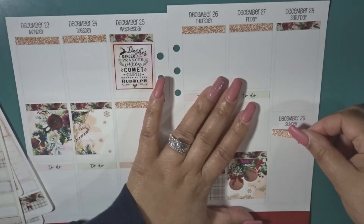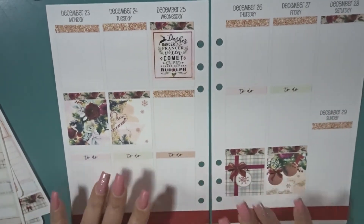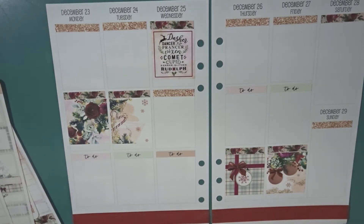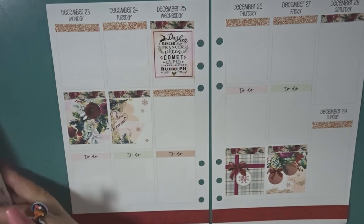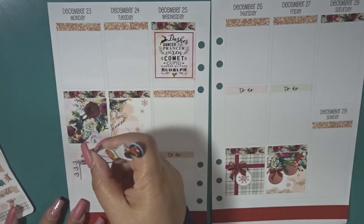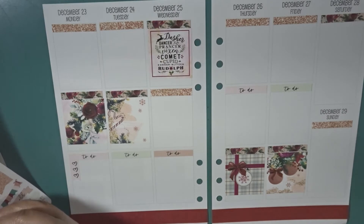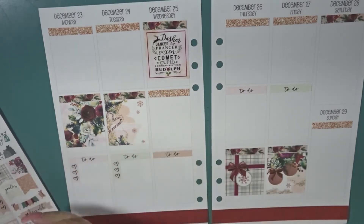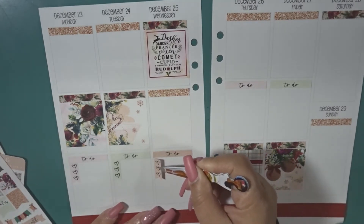Thank goodness I only have one day to get ready for work — that's tomorrow — and then I'll figure out Thursday and Friday because I have to go back to work, and your girl is not happy about that. Let me go ahead and put down the checklist. This week I don't feel like cutting anything, so I'm just going to use these as-is. I'm still going to give myself checklists on Thursday — Christmas Eve — and Christmas Day because I've got to go to work the next day.